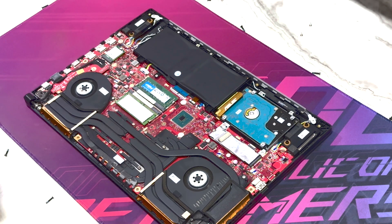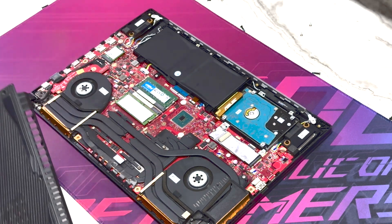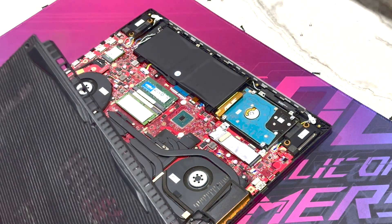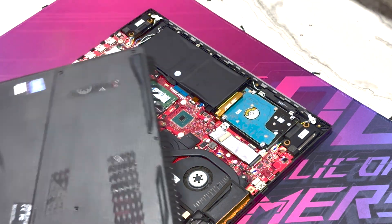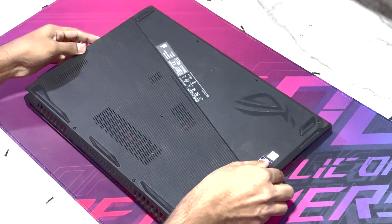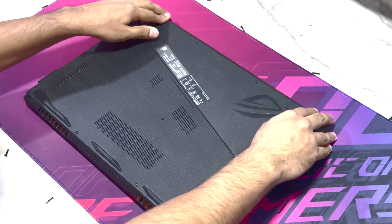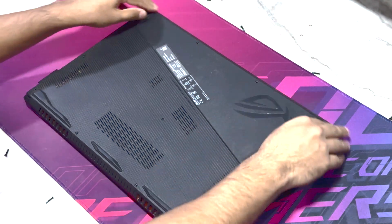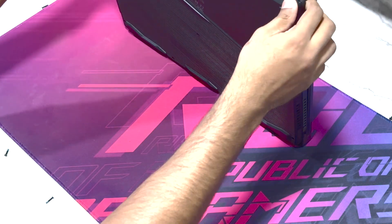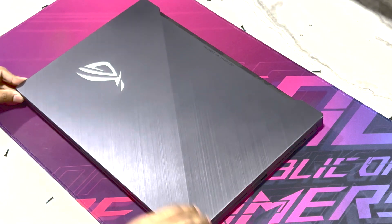Once the battery is in, you need to charge it. I'm not sure how much battery it has, but just to test I'm going to open it up. I'm going to put the lid back just a little bit on this side — not fully securing it — so we can test whether it works.